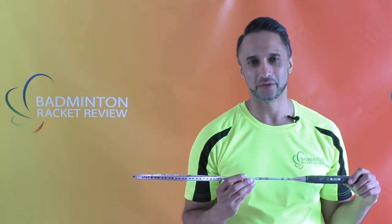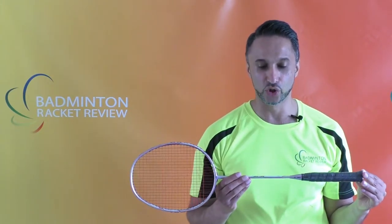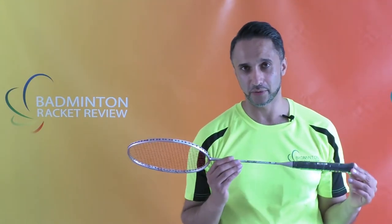Hi everybody and welcome to Badminton Racket Review. Today we are going to test this Yonex Dura 6 Badminton Racket. As with all the other videos, before we start we'll just go through the racket specification.